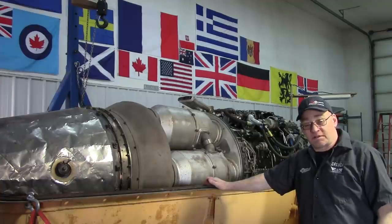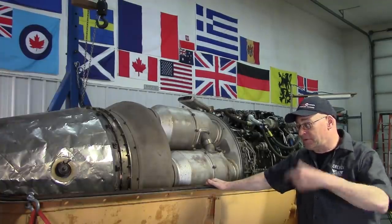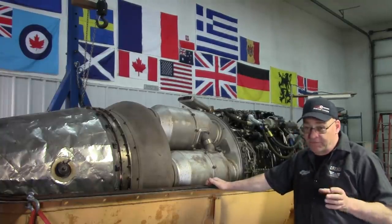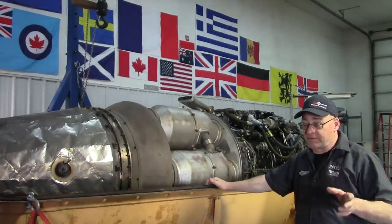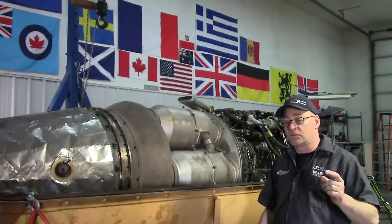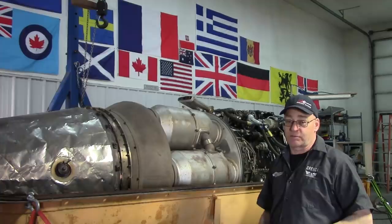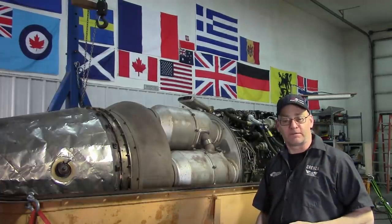So now you've seen what it looks like before. In several months from now we're going to do another walk around, but you're going to be very familiar with what everything looks like because hopefully you'll stick with me. I'm going to try to post a video every day, maybe every couple of days, on the work that's going on with this engine. Come along with me on the journey of refurbishing, rebuilding, and restoring an Orenda 14 turbojet engine.